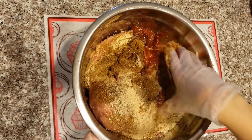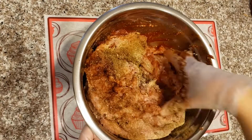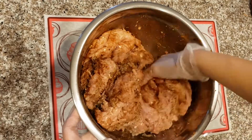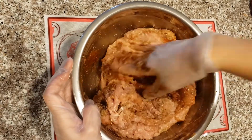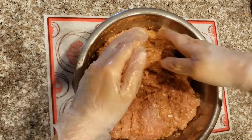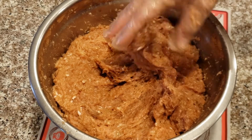Now mix the ingredients together for 3 minutes. This is how it should look after mixing — not too sticky. If it's still sticky, add more breadcrumbs.